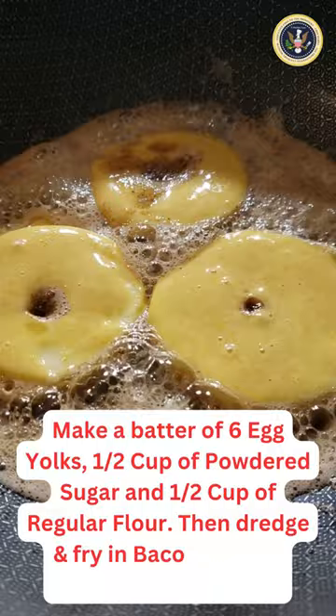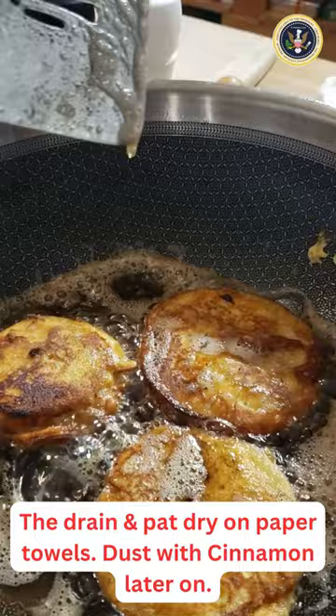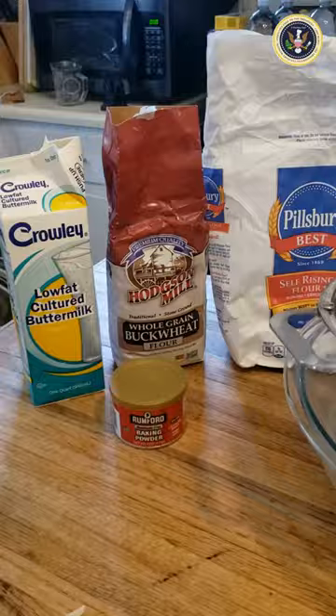Let's dredge those apple rings in a batter of egg yolks, powdered sugar, and flour. Fry them, pat them dry, and dust them with cinnamon later on.